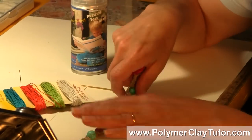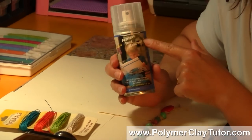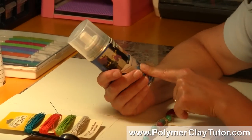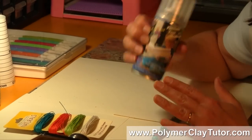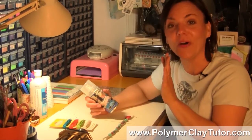I came up with this idea which works out perfect for it, and all you need to do is use some Preserve Your Memories 2 Spray. This is also known as PYM2, and it's a really neat product — it's meant for scrapbooking, for protecting all kinds of different things like papers, metals. It works beautifully on Polymer Clay, and now on hemp.